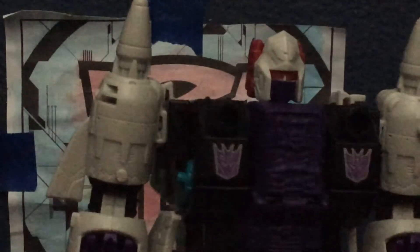Let's just zoom in — let's take a look at the head. It's nice; it's got the purple mouth plate and the red visor. He's a Titan Master — Headmaster — with Decepticon symbols there. Overall, really, really nice looking figure. It's pretty wonderful.